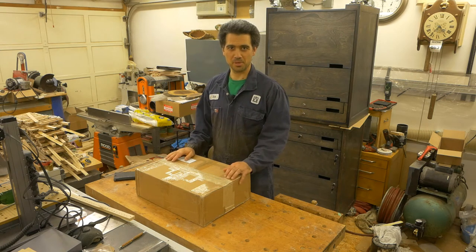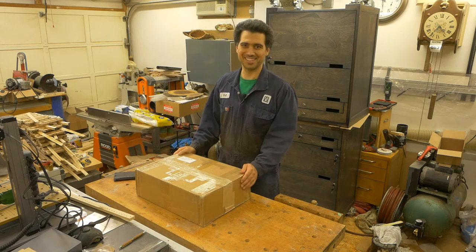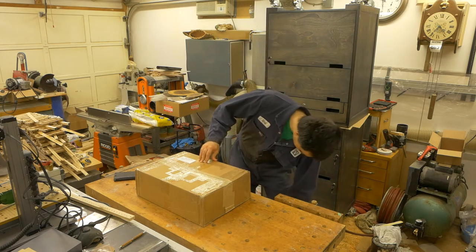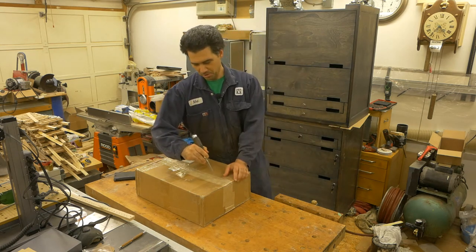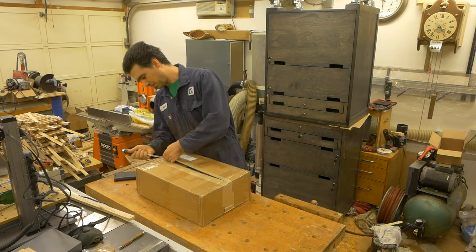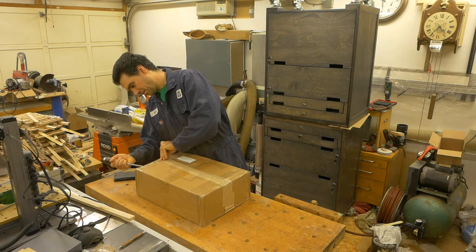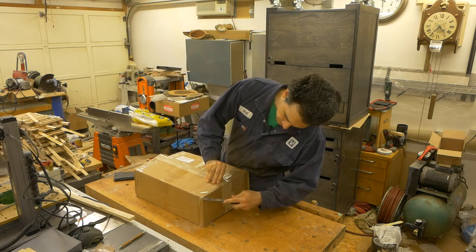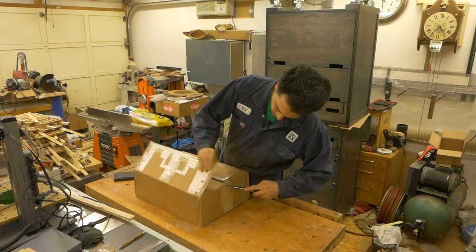Hello and welcome to my workshop. In this video I'm going to be unboxing this box. I could use a knife but this chisel was much easier to handle — and of course I have to make sure that I don't cut my fingers with it. My chisels are sharp.